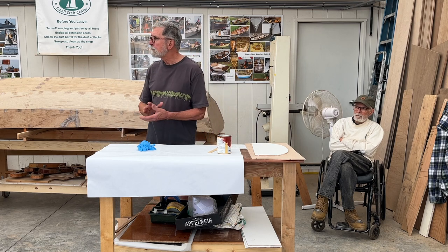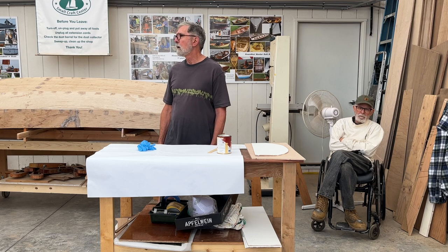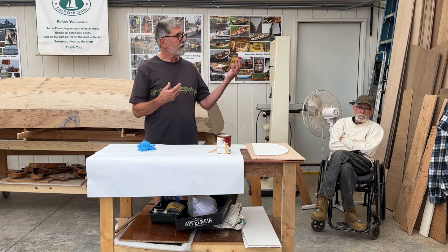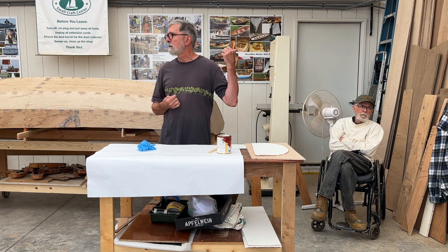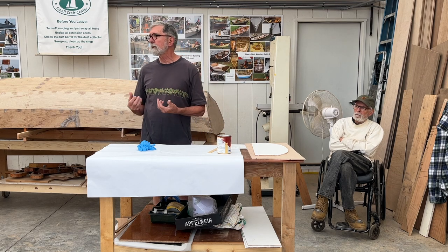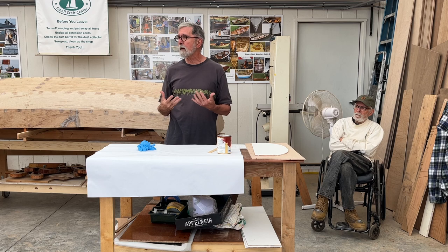Cost-wise, does it make sense? If you don't want to buy a large quantity, does Quick-Fair get expensive? You don't have to buy large quantities — we've got a small supply of Quick-Fair here. It's a simple two-to-one mix. Use all your normal epoxy precautions because it is an epoxy product.